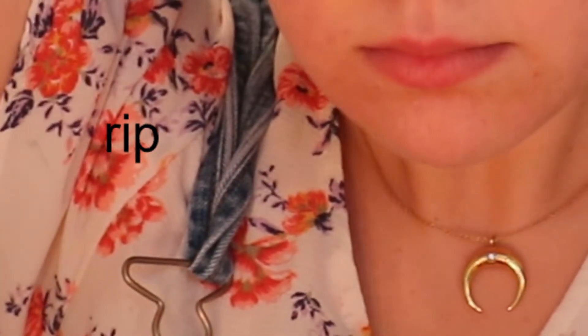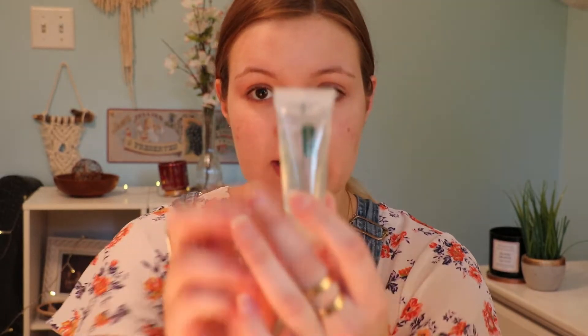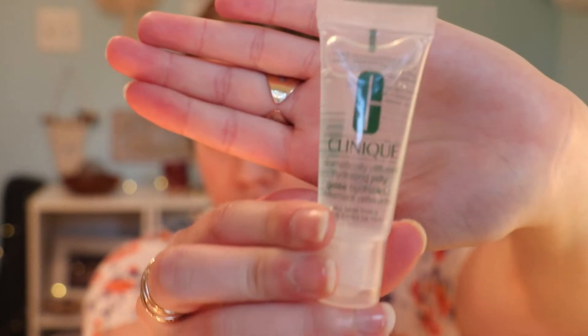To get started I'm just going to put my hair back, and now I'm going to start with the Clinique Dramatically Different Hydrating Jelly and I'm just going to start putting that all over my face.